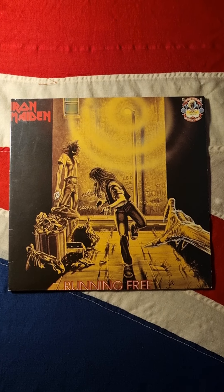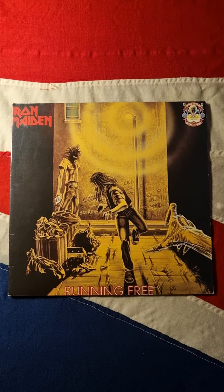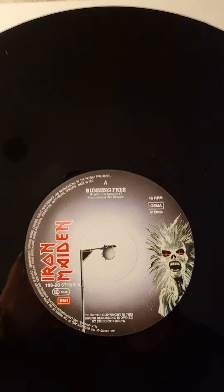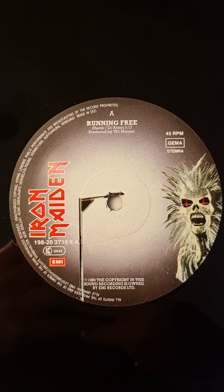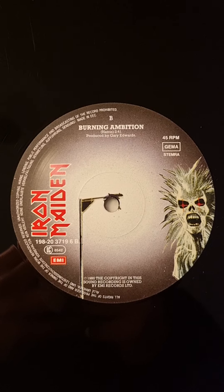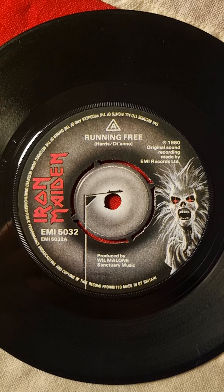Welcome to Jim's World. We're going to have a look at the first 10 years — Running Free and Sanctuary, 12 and 7 inch, 1980. Going to do one zoom of the 12 inches. The 7 inches are exactly the same, but we're still going to do them.